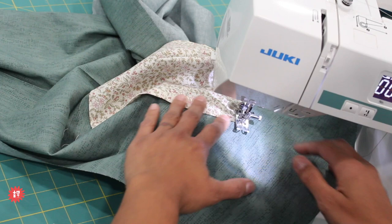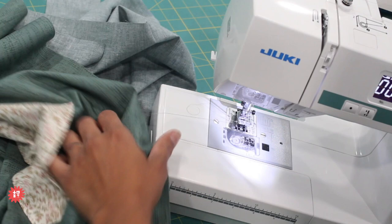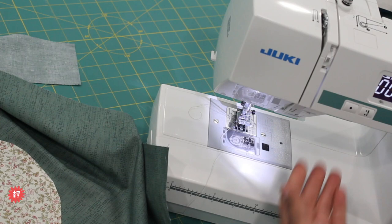This machine does not have an automatic thread cutter — remember, this is like a beginner-friendly intro machine. My other machines do, but this one is lightweight and easy for me to throw up here for demos. That's one pocket done — looks super, super cute.